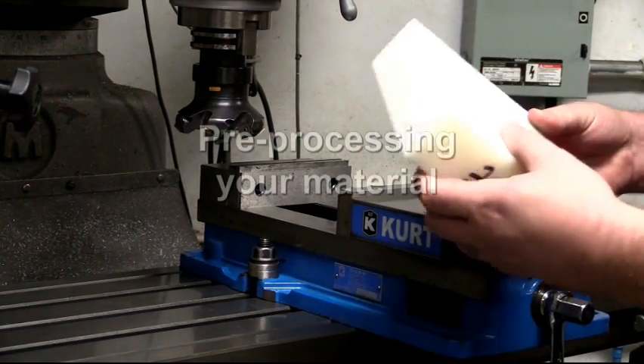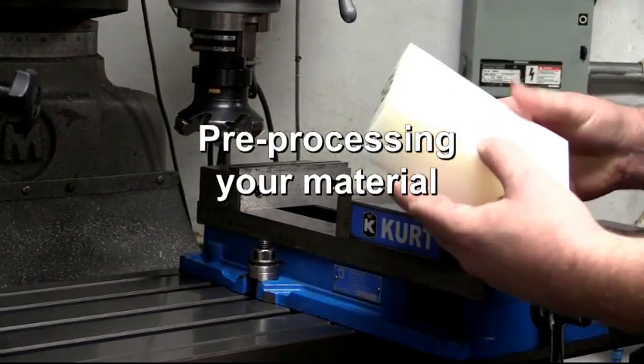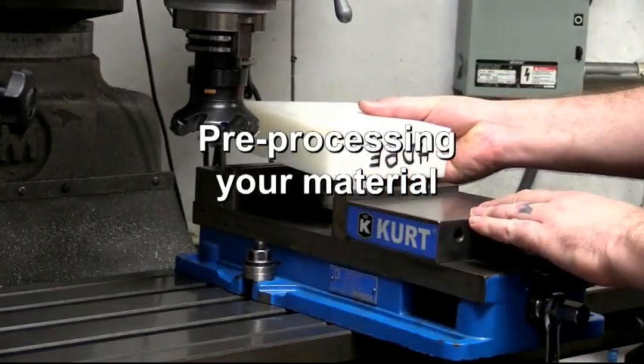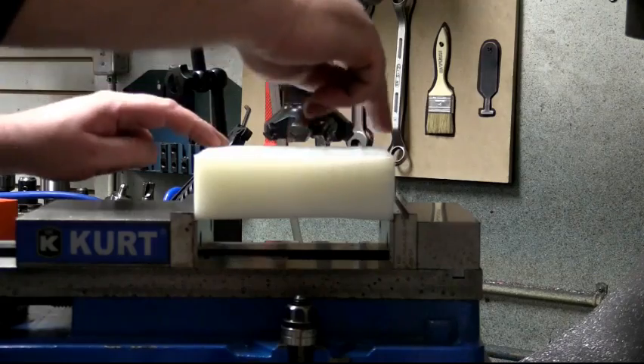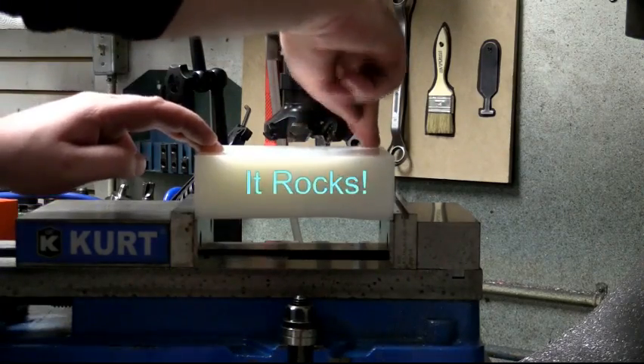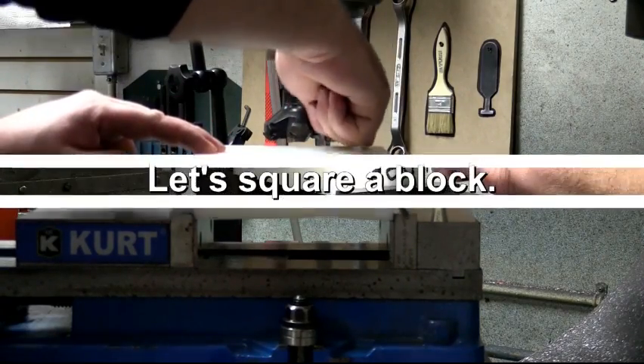Regardless of where you get your plastic or what process was used to form it, when you start looking at machining standards, it's probably not square, flat, parallel, or any of those things. You can see here that it rocks — or at least you can hear it.